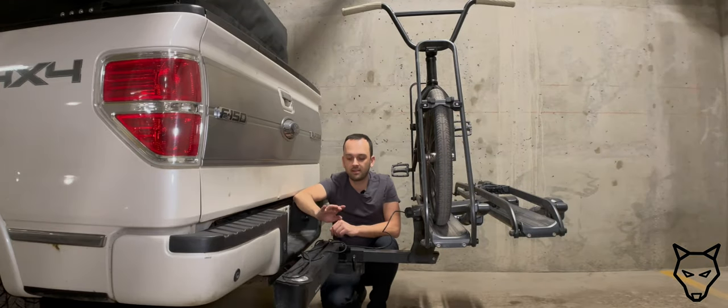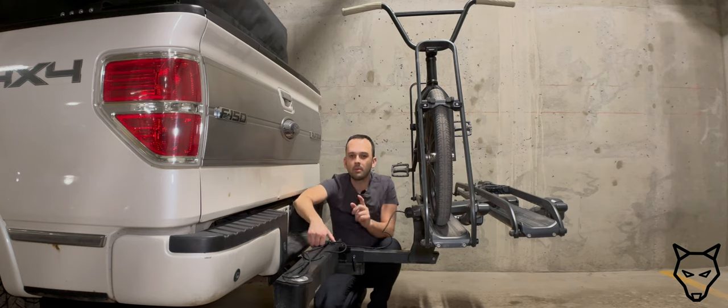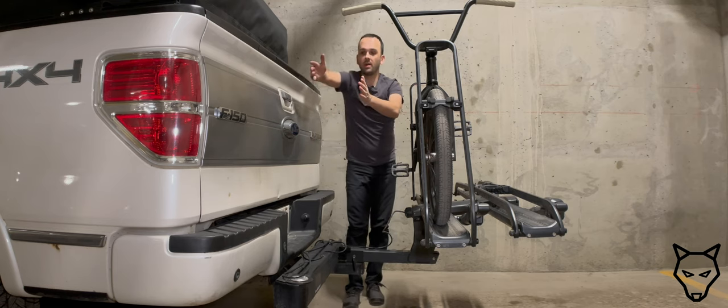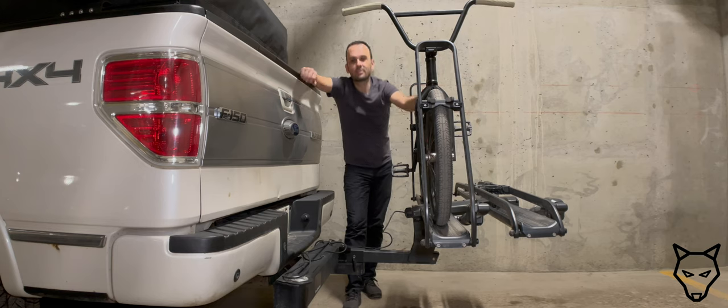So I think there are some benefits to bringing the bikes in closer, but what about the costs or the downside? One good thing about having the bikes spaced off the back with the Pivot V2 is if you have a vehicle with a spare tire on the back. To demonstrate this, we're going to head over to see our friends at Cam Clark Ford in Airdrie to show you exactly what we mean.